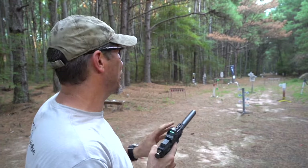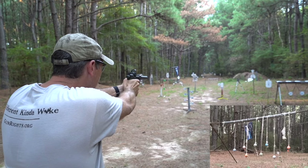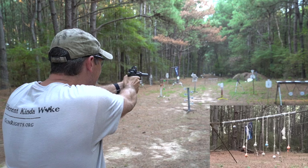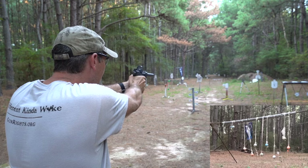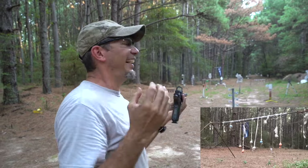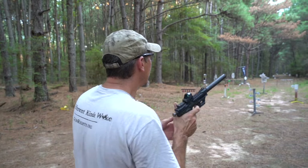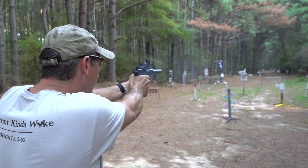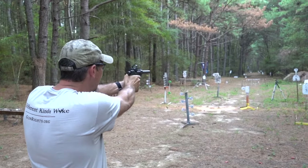We've got golf balls set out there at 40 yards — a little far, but we're going to see what we can connect with. Nice, that was so solid! I love it with the suppressor because you can hear such a solid whack when that golf ball gets hit. Let's reach out a little further — I'll start at 100. One of those sounded a little different. Alright, 200-yard gong, let's see what we get.